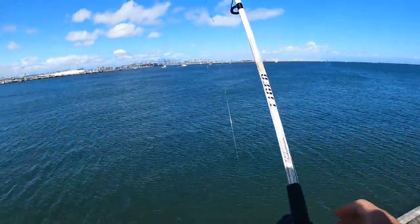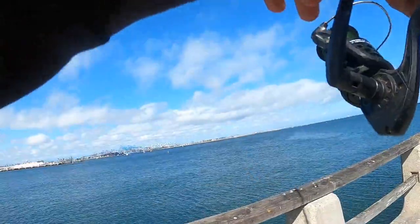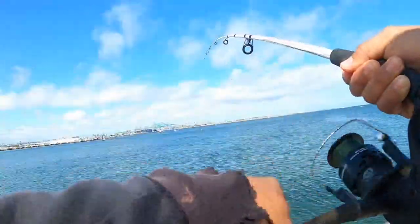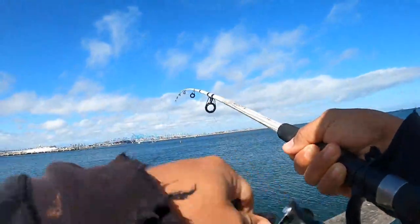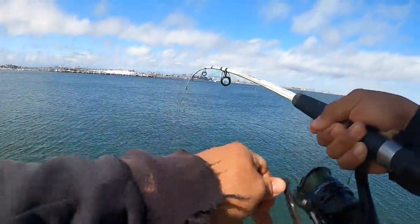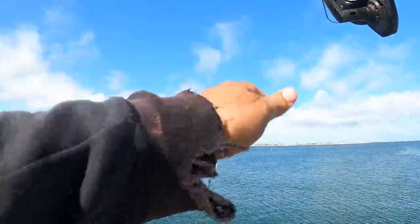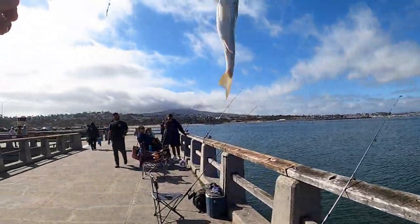Got some shrimp on there. Oh, fish on, fish on — it's on guys! This guy is on. There it is right there, there it is — caught him!